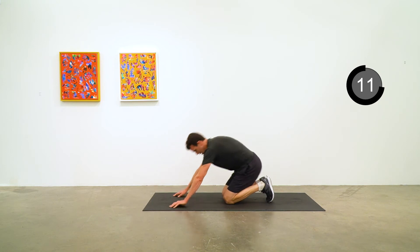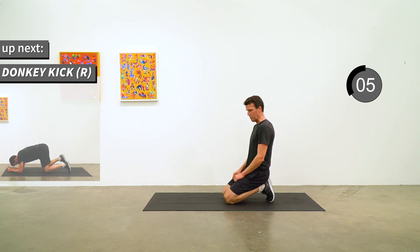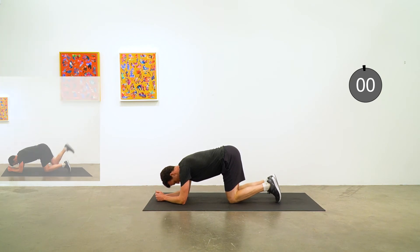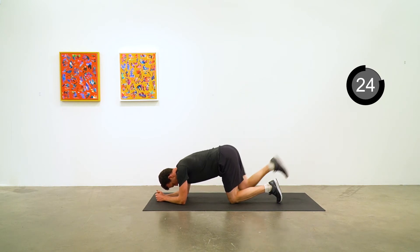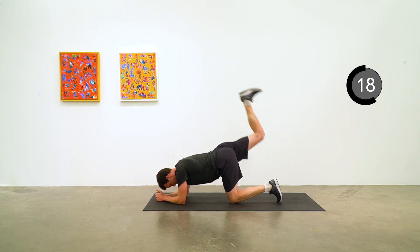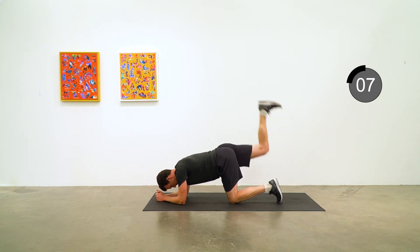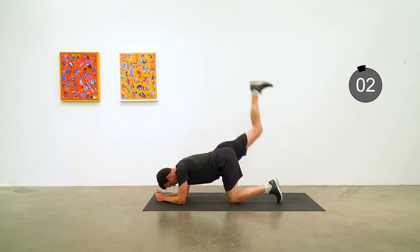We're going to stay down on the mat for donkey kicks, starting with the right side. I like to go down on my elbows for the donkey kicks because I feel I get a bit better range of motion. Five seconds to go.